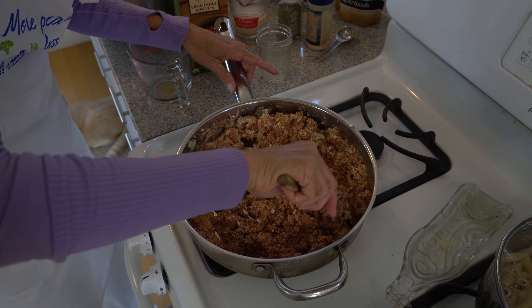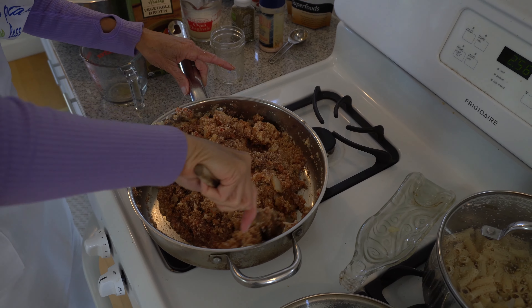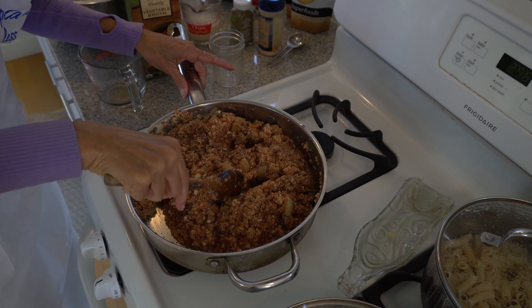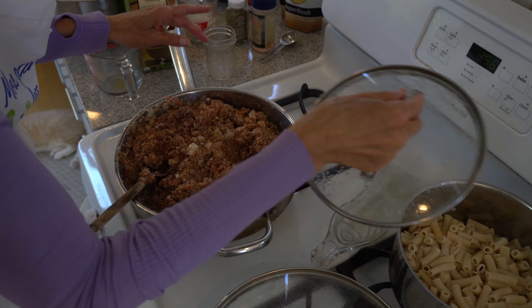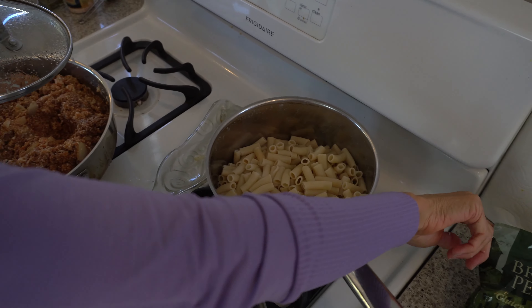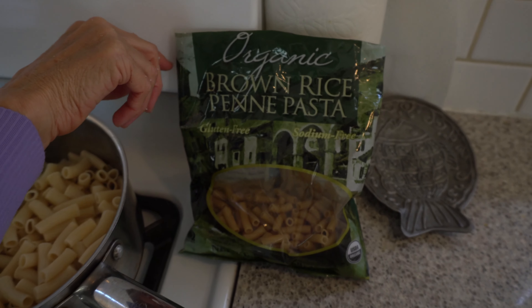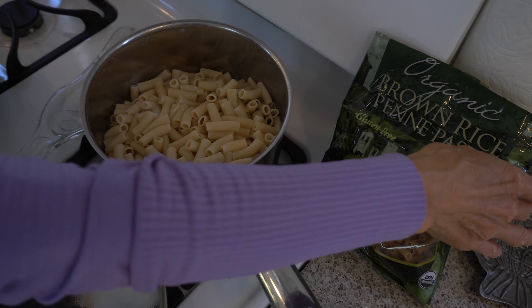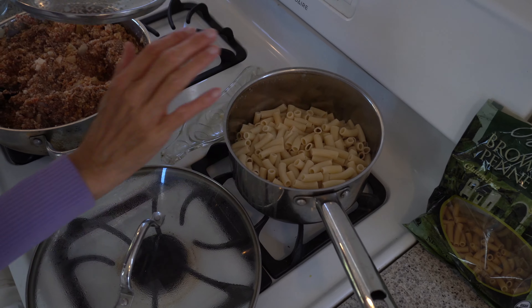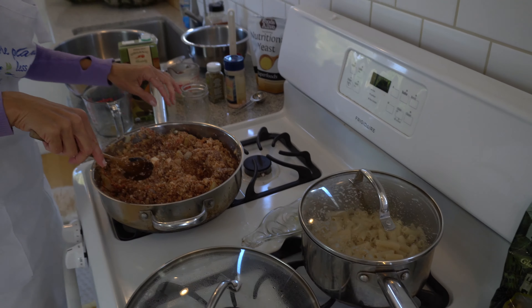We're going to let this simmer for about 15 minutes. I may add a little more tomato paste before that. On the stove we have our organic brown rice penne pasta from Trader Joe's — the recipe calls for rigatoni, but I couldn't find it in gluten-free. We'll let this simmer for 15 minutes, then combine everything together.